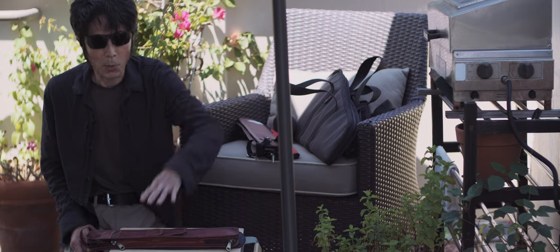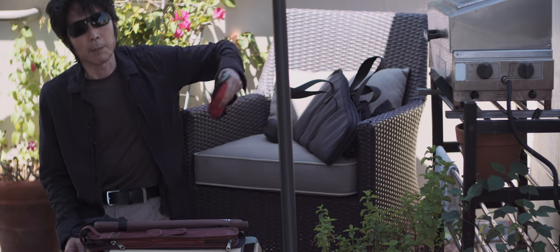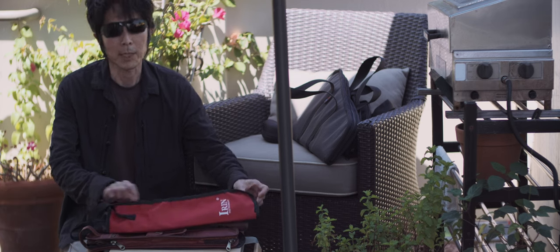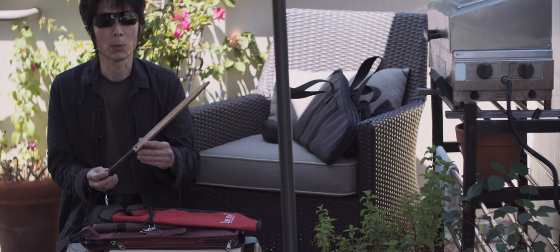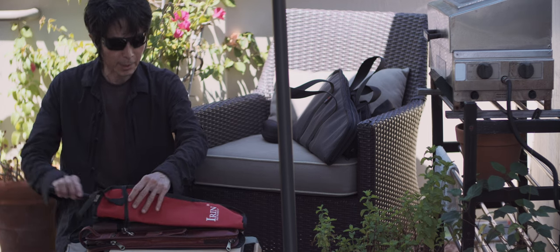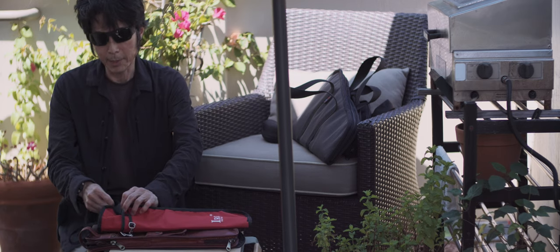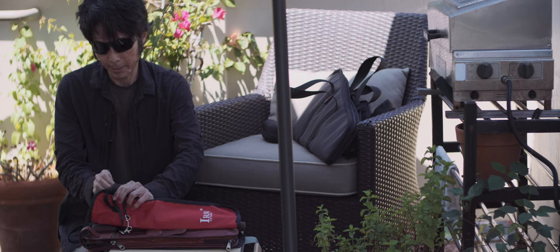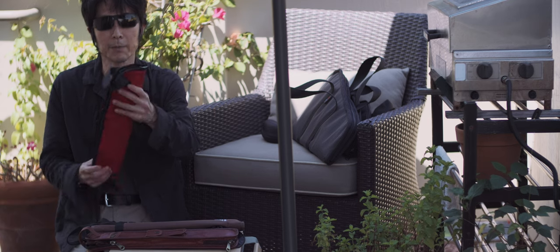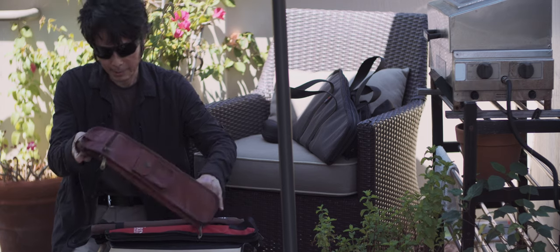A little while ago, I showed you these inexpensive drumstick bags, and they do work to a certain degree. They all hold 270mm knives at the end of the day. The catch is, with all of them, you can't completely close the zipper.